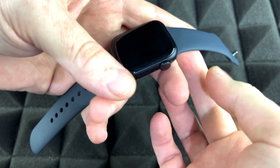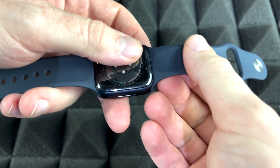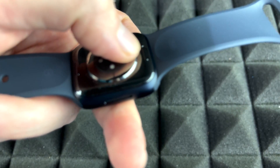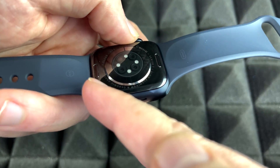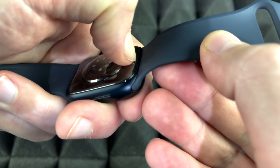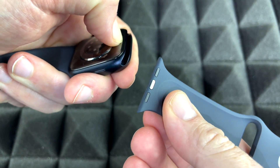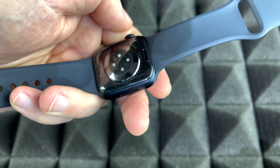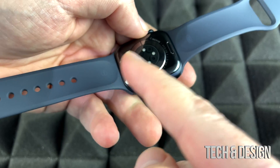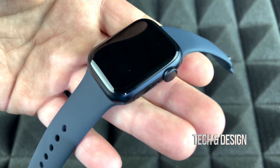Before we keep going, let me show you how to take the bands off in case you want to change them. On the back of the watch you'll see two buttons — just press them with your nail and then slide the band out. That's the only way to slide it out. The same applies to both the top and bottom band, and this works with any Apple Watch.